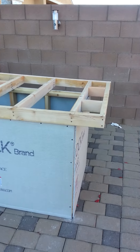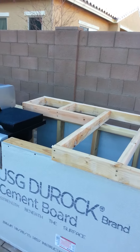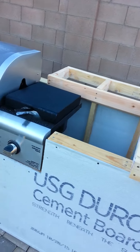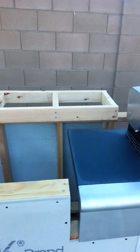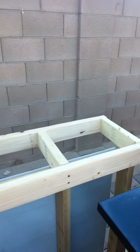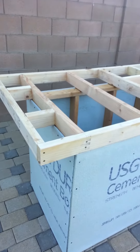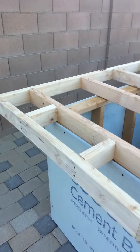Good morning, I'm back again showing you the framework for the countertop. I got it pretty much laid out good — both sides the same. I got a split in the back because that's where the grill is going to open up right there. This top part is going to give me an elevation of about four inches or so, and that should be good counter height.